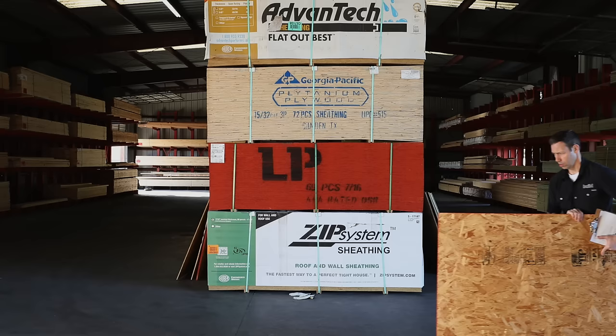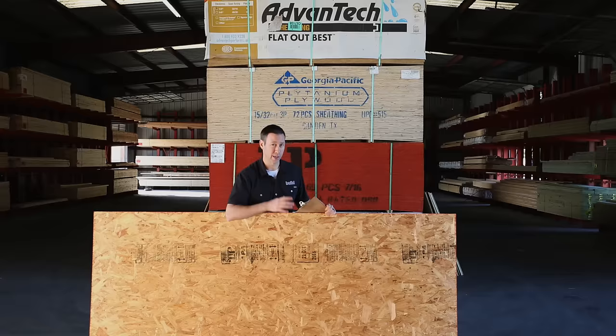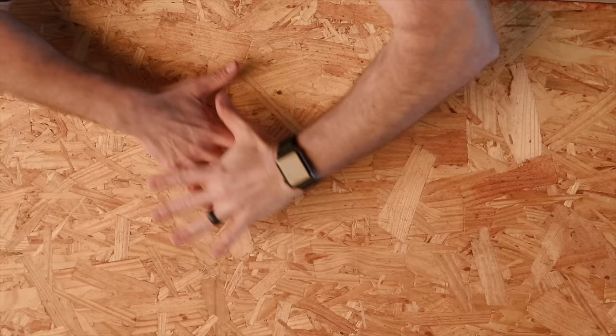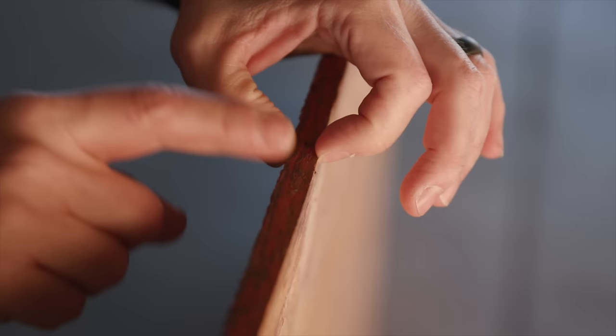First up in terms of sheathing options is OSB, or oriented strand board. This is a four-by-eight sheet. These are actual flakes of wood that are oriented in a cross pattern all the way through, and then they're glued with heat and pressed into this four-by-eight sheet. This is a seven-sixteenths OSB panel, and typically this is going to be your least-cost option — what I would call good sheathing for a house.